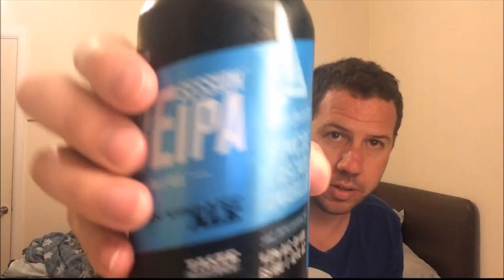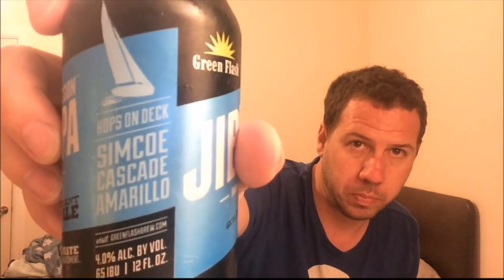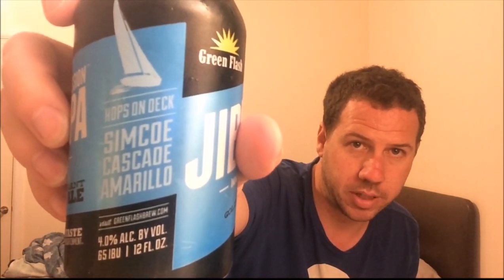It's brewed with Simcoe, Cascade and Amarillo — all the information in one little part there, which is cracking. 12 fluid ounce can. So yeah, 65 IBUs is quite high for a 4% Session IPA that I've found anyway so far. Best by October the 3rd, 2016.